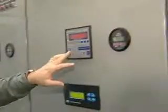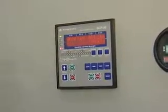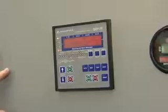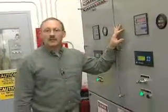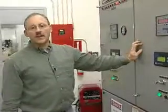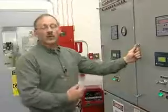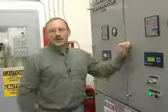Now that we've repaired the problem and got the breaker back reset, we can put this unit back in the auto position and it's ready to run again. Inside this cabinet there are several components, all preset by the technician when he comes out in the field and does the original startup on these engines. There is no reason for anyone else to actually have to go inside these cabinets unless there's a problem like that breaker in there.